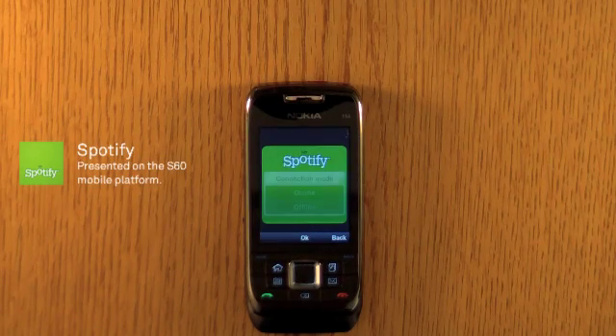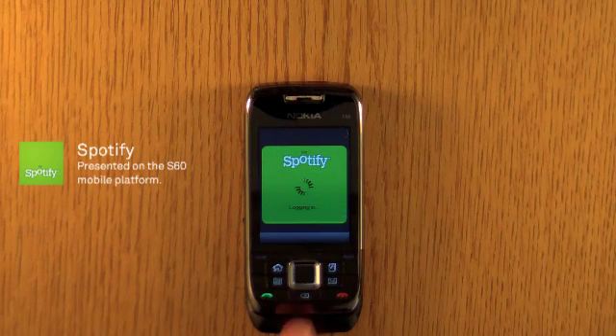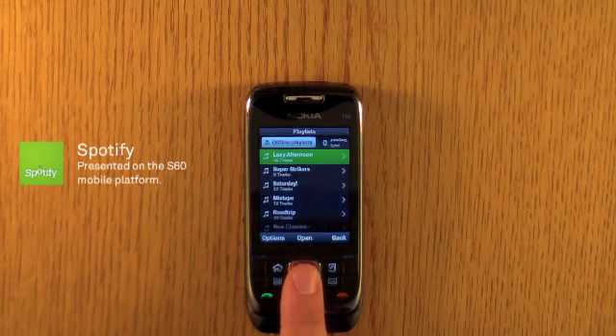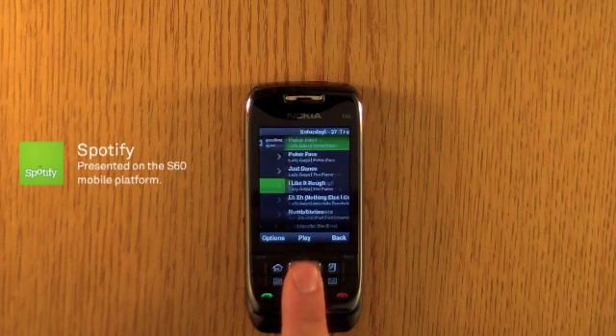This is Spotify on the S60 platform. We'll be watching the demo on a Nokia E66. Just a quick reminder, S60 is just one mobile platform Spotify is available for.